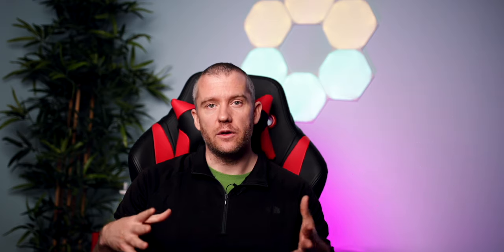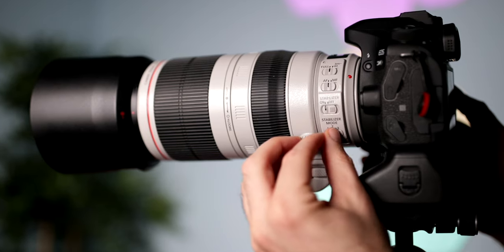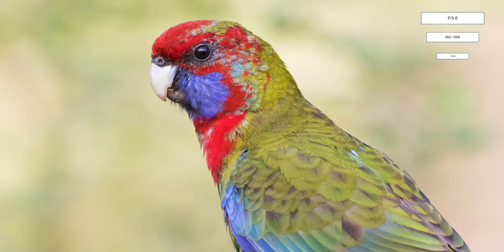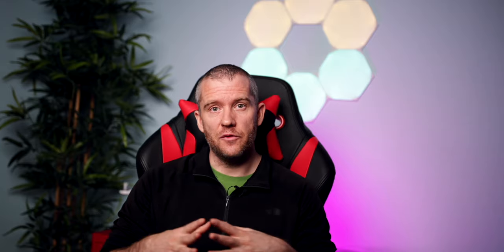It comes with inbuilt optical image stabilization providing 4 stops of IS, but you can push it even further if you have steady hands. I have managed to take tack-sharp shots of birds at 400mm even at 1/20th of a second. By lowering the shutter speed you can lower the ISO for significantly clearer images. It comes with 3 types of image stabilization.